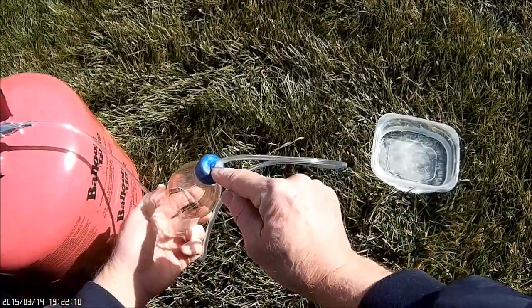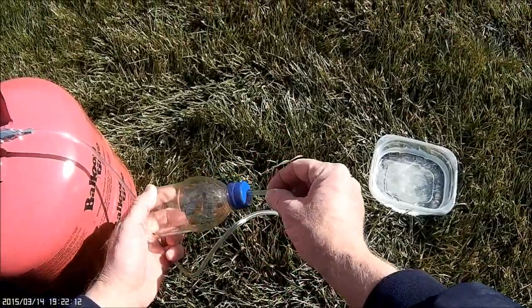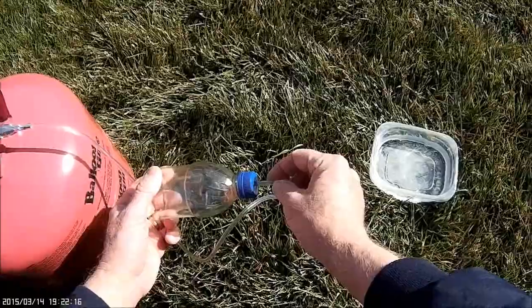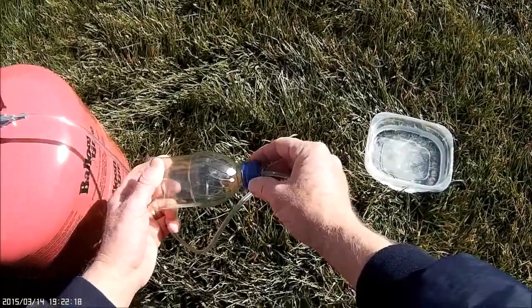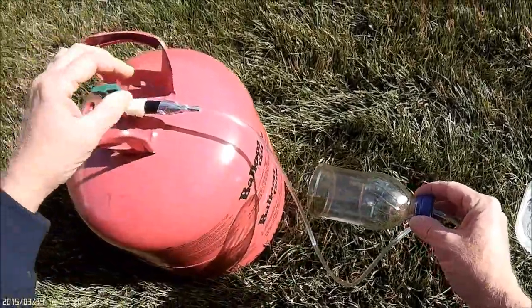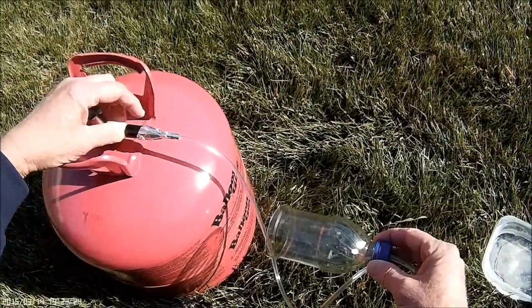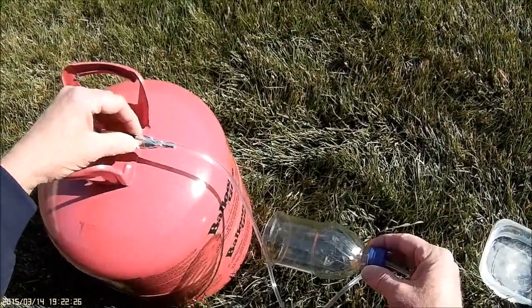I drilled a small hole in the end of the cap and fit a quarter-inch outside-diameter plastic aquarium line into that. You want a nice tight fit so the gas doesn't leak out. The other end of the aquarium line is pushed onto the end of the helium tank nozzle.